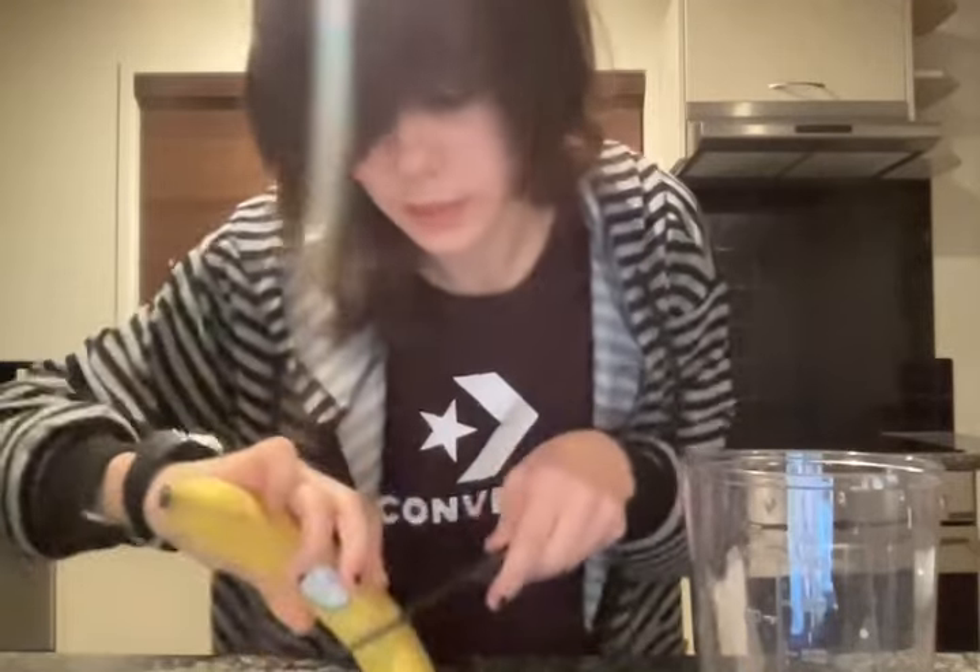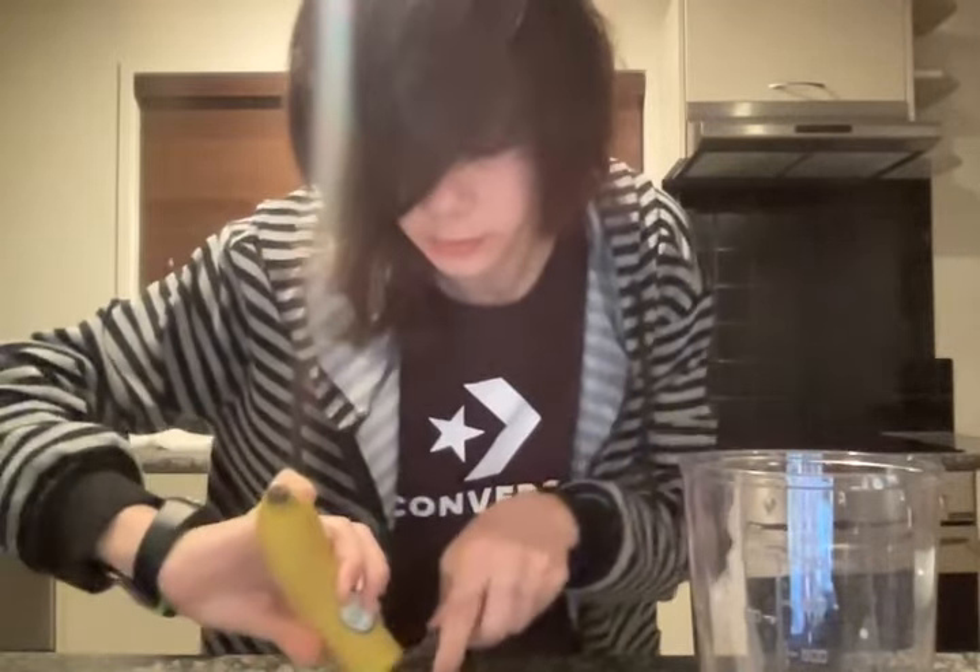Then you want to put in one third of a banana — about that much. You just cut it in the air, you don't need a chopping board. Then you want to peel it.